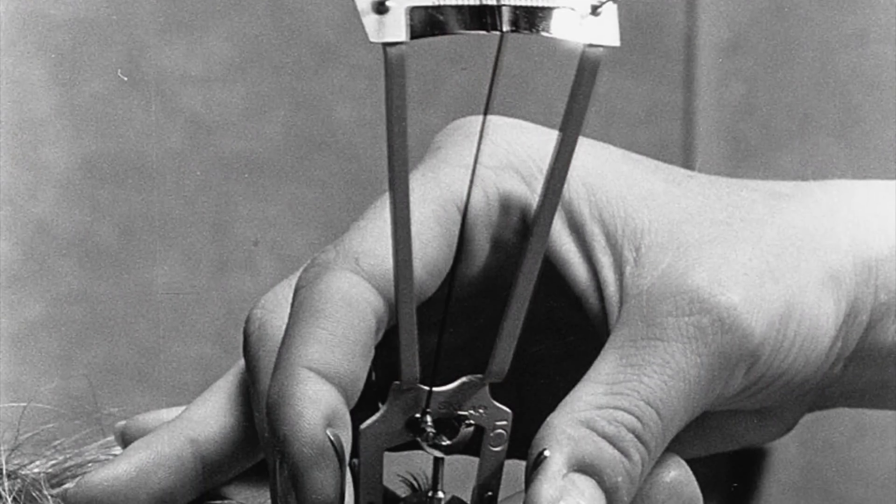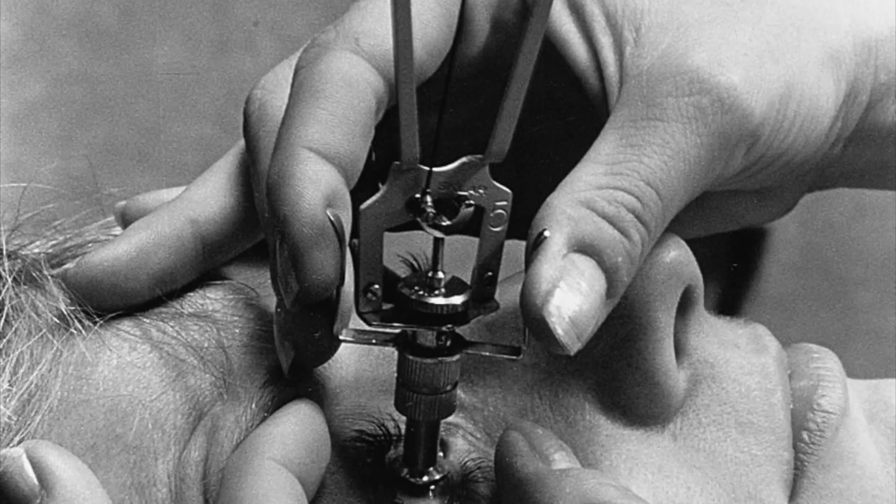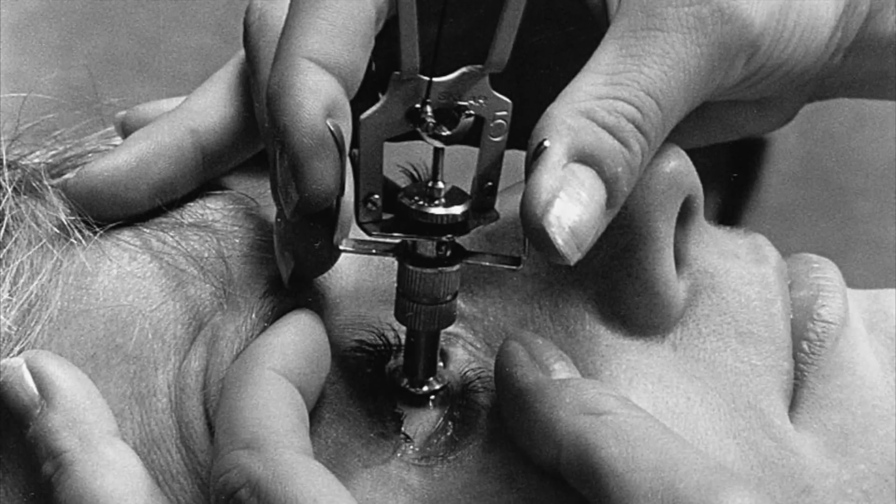This is a Schiotz tonometer, which is used for measuring intraocular pressure or IOP — the pressure inside the eyeball. IOP is a key measurement in the diagnosis of glaucoma, a condition in which the aqueous humor inside the eye fails to drain properly, leading to an increase in pressure and potentially damage to the optic nerve and vision loss.